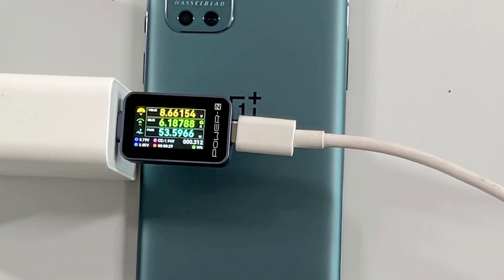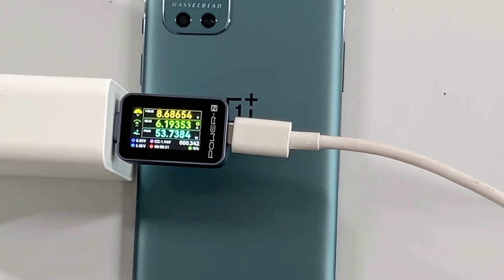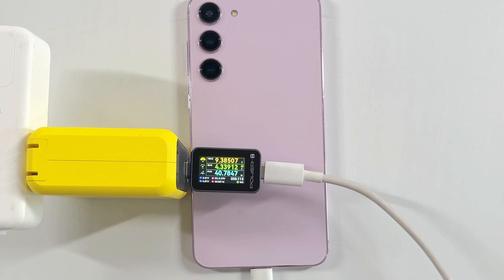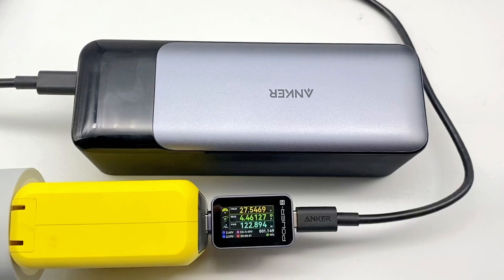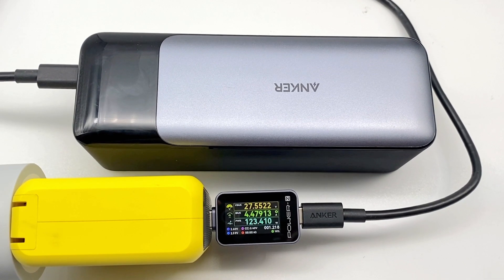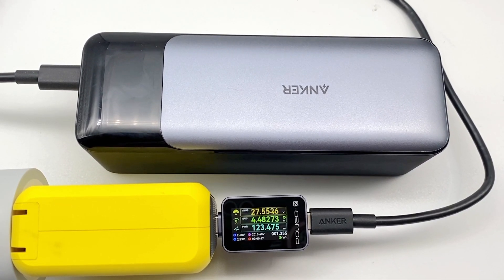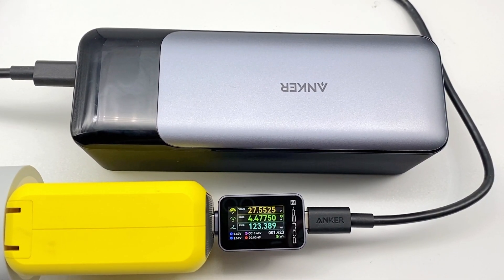You can get voltage, current, power, current direction, energy, timer, D+, D−, CC, and more at a glance. It also supports bidirectional current, allowing you to detect both the discharge status of power banks and the charging performance of chargers.